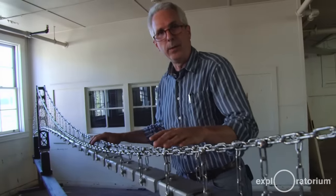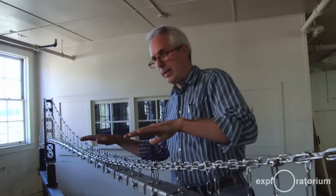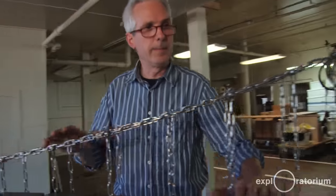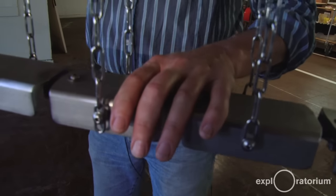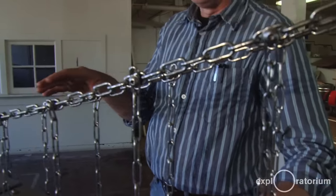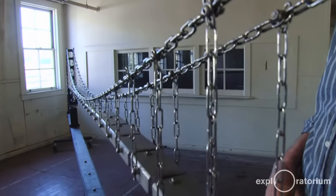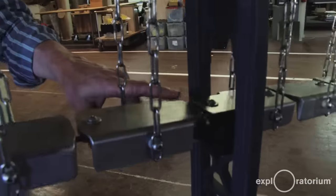The next mode would be if you pull the deck over to one side or the other — you get this sloshing kind of motion. If I pull down it will distort the cables and sort of cause the deck to slosh back and forth. And if you look at the deck over here you can actually see it moving in and out of the tower.